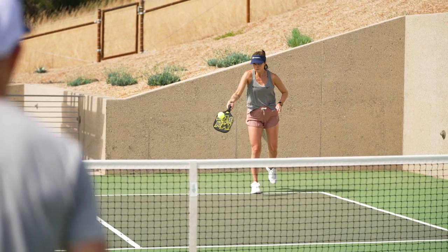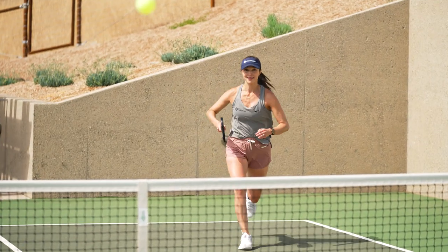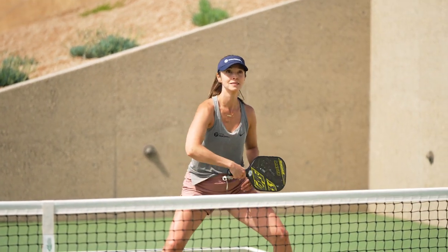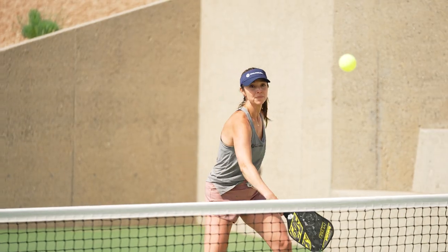I like both paddles. The power presented was really nice. I did prefer the standard model — I felt there was less effort off my serves and getting back those deep returns.